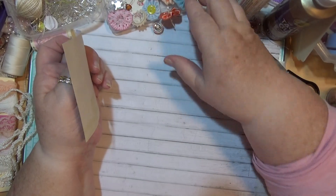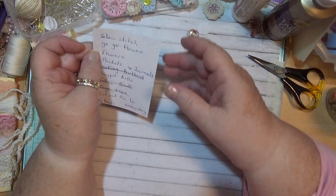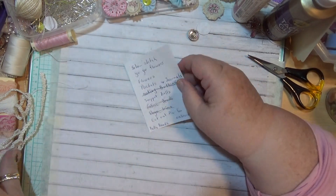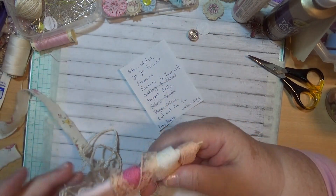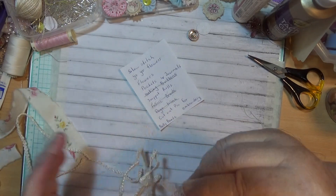Hello everybody, this is Sonia. I'm in Australia and today I'm going to come on here to show you something else to do in this series — I'm going to show you how to make flowers out of your fabric scraps.